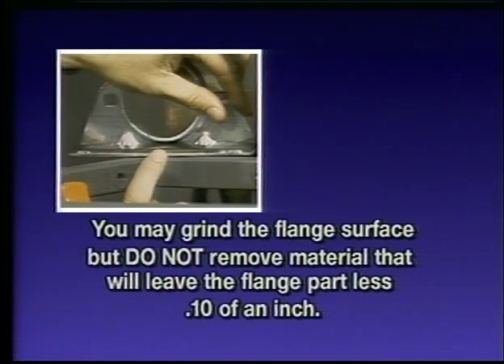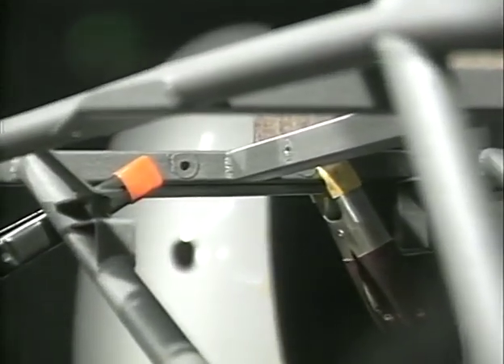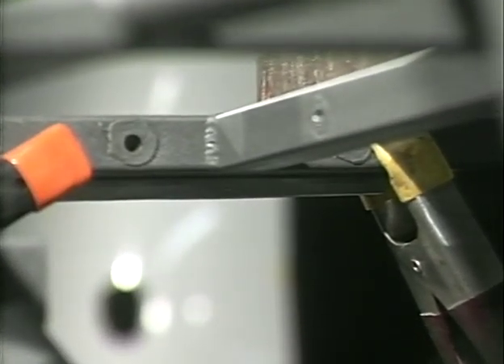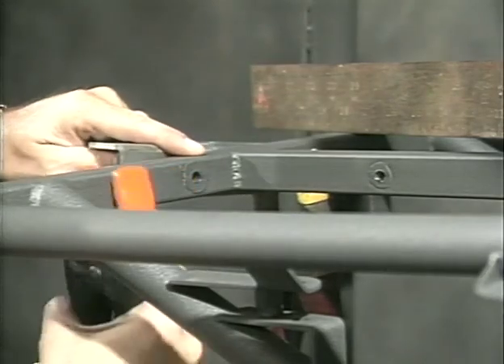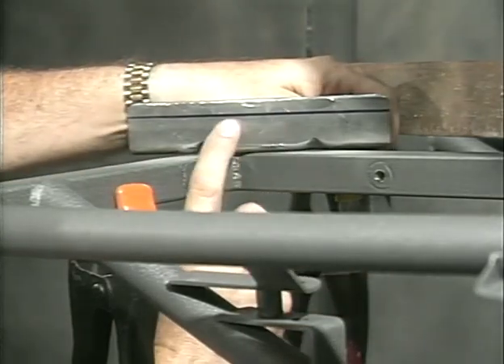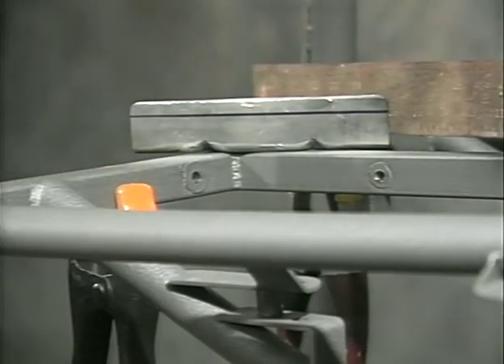Do not remove material that will leave the flange part less than 1/10 of an inch. With clamps holding the flange to the front of the square drive tube so that the tops are even, draw a line flush with the bottom of the square drive tube using a felt marker. Transfer the mark to the other side and cut the excess with a bandsaw. It is necessary to remove this excess material so the bottom of the flange will not interfere with the upper engine clevis.